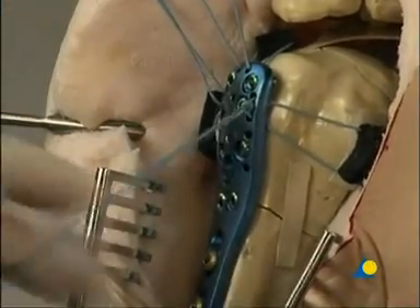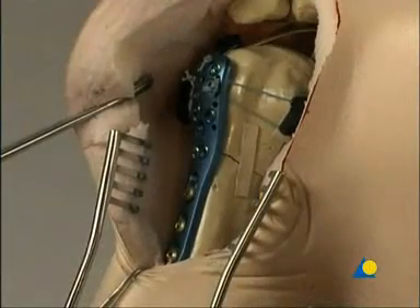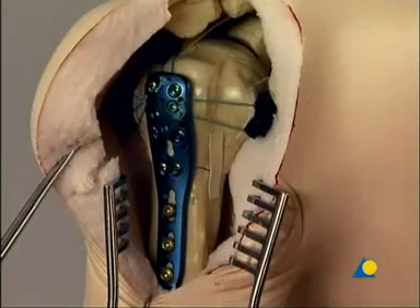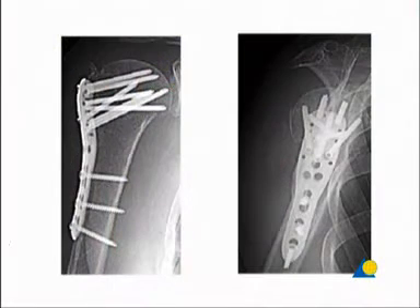The fixation of the multifragment fracture is now complete and the incision is closed. X-rays taken directly after the operation show the clinical outcome. Exercises are started as soon as possible after surgery to prevent any later restrictions of movement. However, it is crucial that the fracture be completely consolidated before full load is exerted.